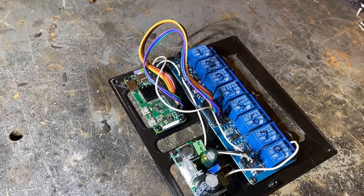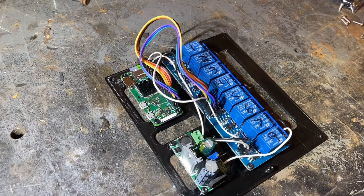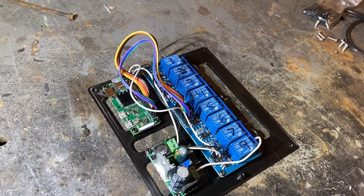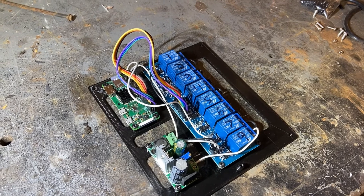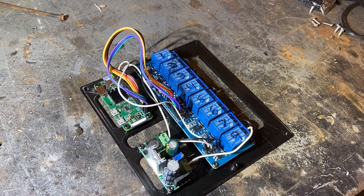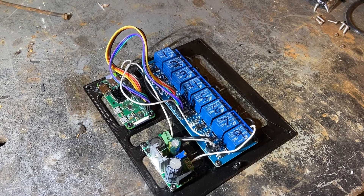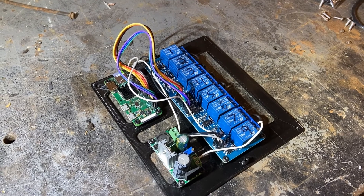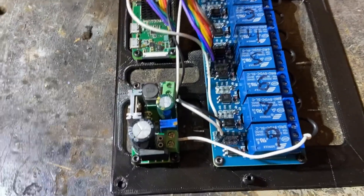Again, we have the Pi Zero W — the W means Wi-Fi. I do have a small heat sink on there; I've never had heating problems. Here is an AC to DC buck converter, which allows you to step down the voltage. Sprinkler systems are normally 24 volts, though there are probably some 12-volt ones out there. My power cord was already 24 volts.